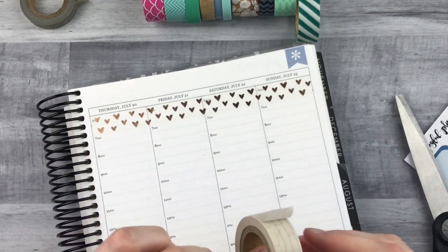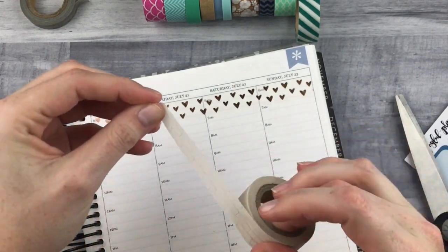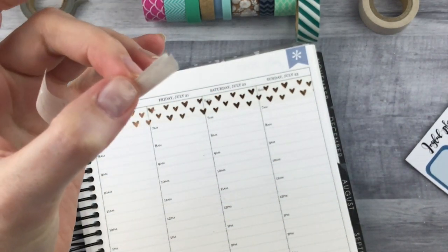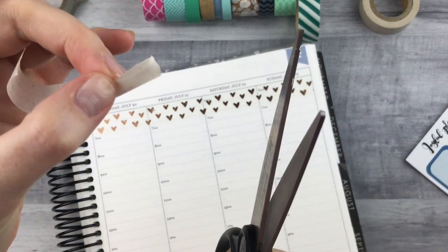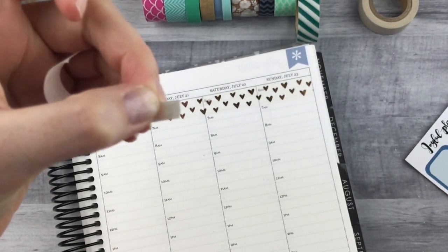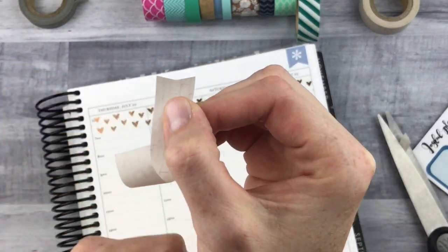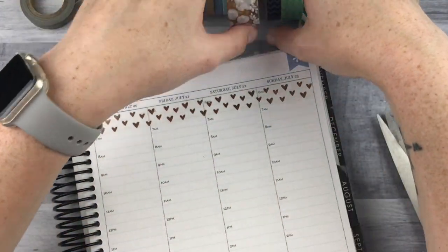The idea here is that we're going to use scissors and cut some banners to go under the weekend banner. The way I do this is I fold the washi so that the inside is the non-sticky side — sticky side out — and then I like to do a very shallow flag. I cut diagonally, but it's a very slight diagonal, so that when you open it it's like a very shallow flag.